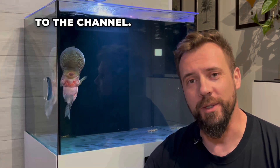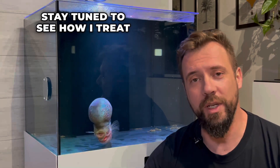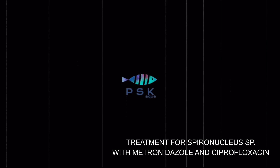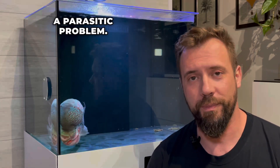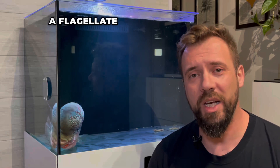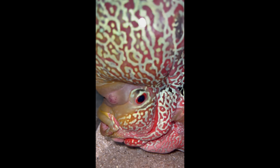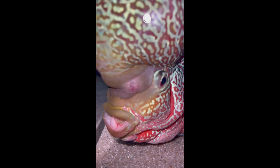Hello my friends, welcome back to the channel. I hope everything is going well with you. The flower horn was sick — stay tuned to see how I treat it. The flower horn had a parasitic problem; it was attacked by a flagellate known to many of you: Spironucleus sp., better known as eczema. The fish began by showing a small lesion on his face which quickly grew.